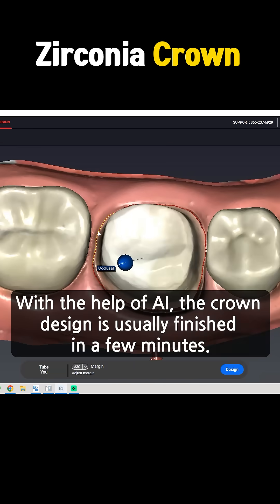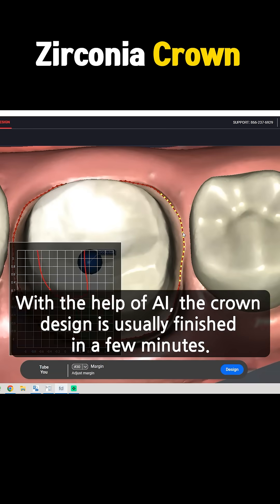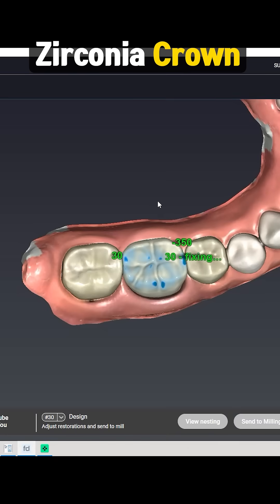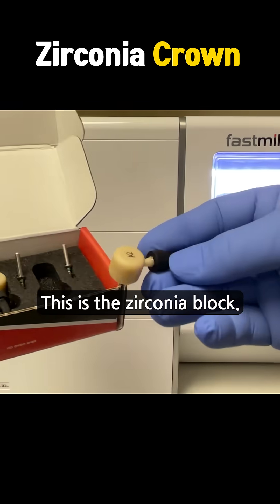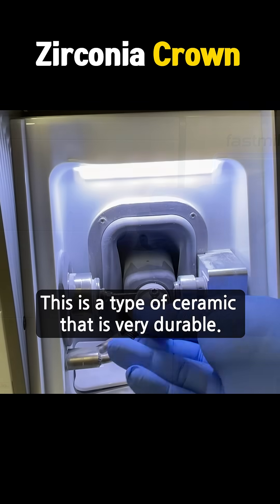With the help of AI, the crown design is usually finished in a few minutes. This is the zirconia block — a type of ceramic that is very durable.